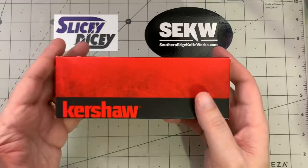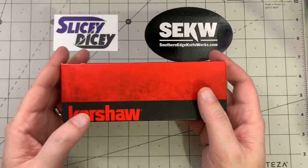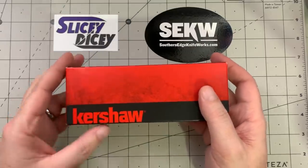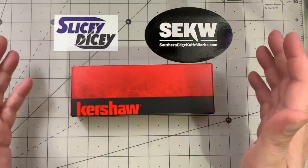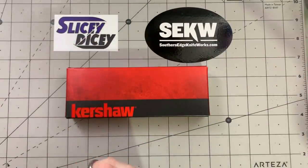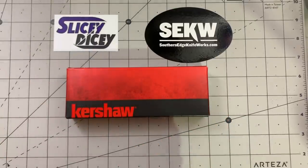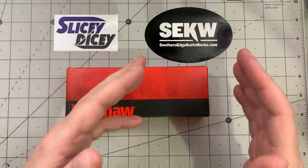It is a USA-made Kershaw. It's 120 bucks, really good specs, and seems to be getting pretty good reviews from people who know more about balisongs than I do, as an entry-level balisong. Decent ones are pretty expensive, so I really think this is probably going to take off and be pretty popular. I'll give one a shot. Thank you very much to Southern Edge Knifeworks for enabling me — they sent this along to me. Go to southernedgeknifeworks.com. Use the code SDSCK at checkout to get 50% off and free shipping. You guys have been using the hell out of that, and I really appreciate it.